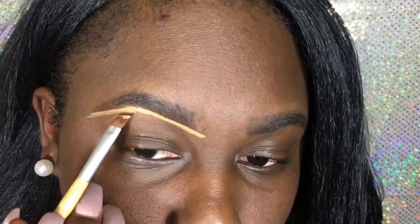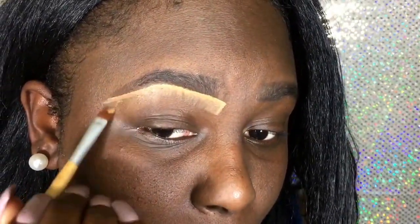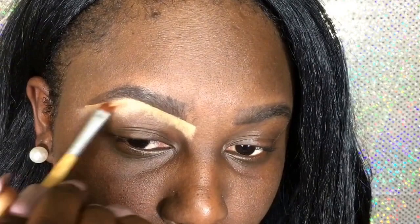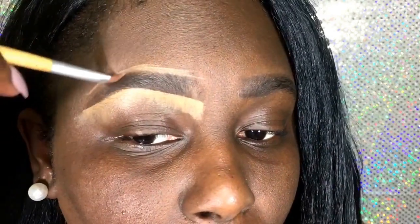I'm taking my LA Pro Conceal in the color Fawn and I'm going to line my brows. When I'm lining my brow I line the bottom first, and then you want to pull the concealer down so that you are creating the shape. Then you're going to do the same thing to the top part, except you're going to pull it up — but first you're going to shape it and then pull it up.